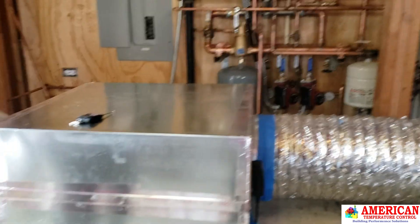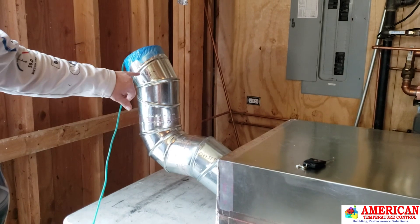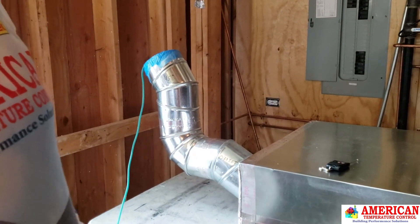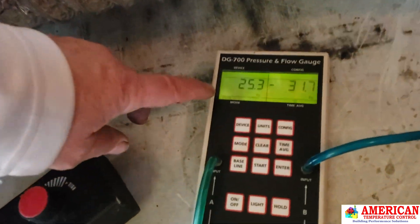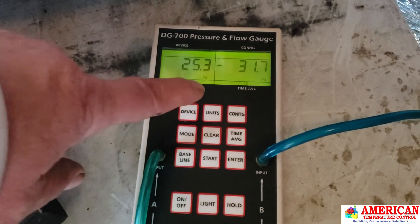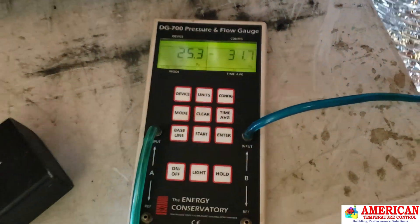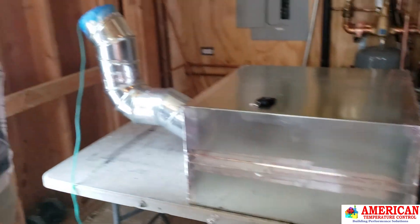All the butt joints are sealed — just the gores and the rivets are exposed on the elbows. Overall leakage we have to read in Pascals. We have 25 Pascals, which is the system pressure of a standard HVAC system. We have 31 Pascals for leakage, and 31 Pascals is equivalent to six CFMs of leakage.